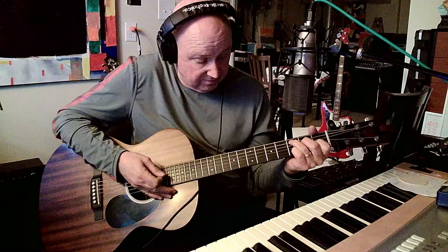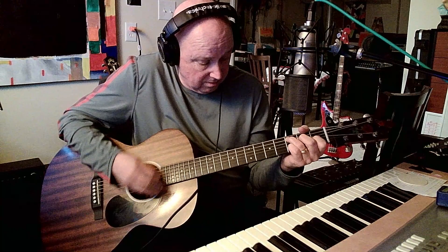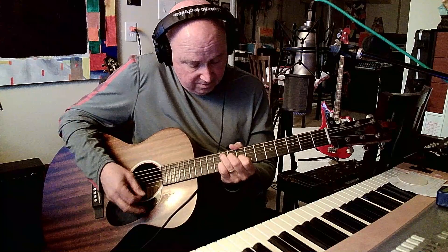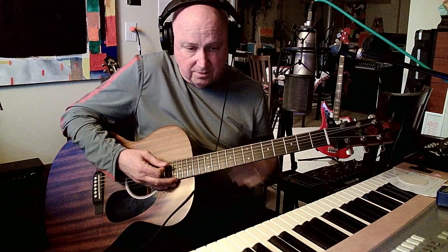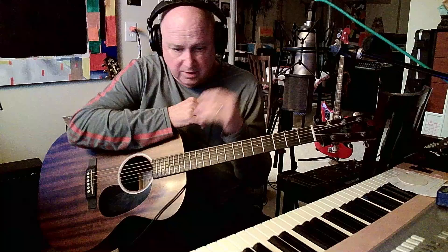If you slide that down, that's a C; slide it up — E, F, G. All what I call G's, but sometimes with a little different note doubled in there, kind of like an inversion.